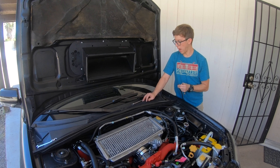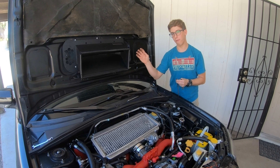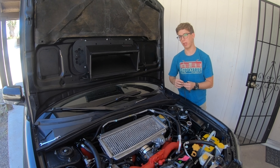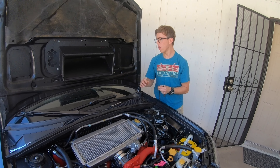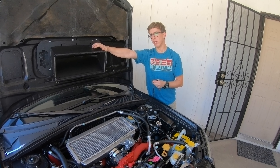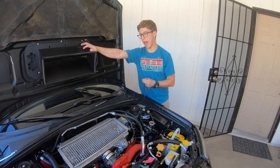It only took 10 minutes to install this. If you have a bigger intercooler and don't have a bigger splitter, you're actually making yourself hotter air temperatures, which is a detriment to your car. Something like this was about $200 — totally worth it. That's about it, and thank you for watching.